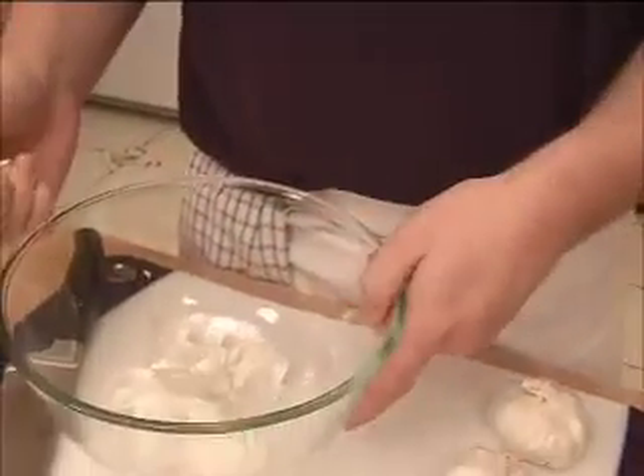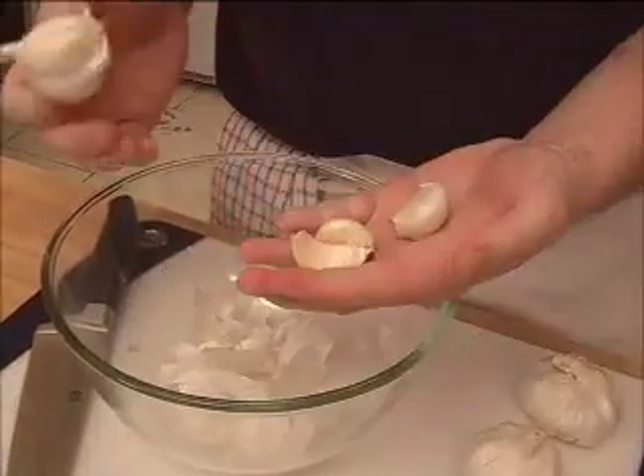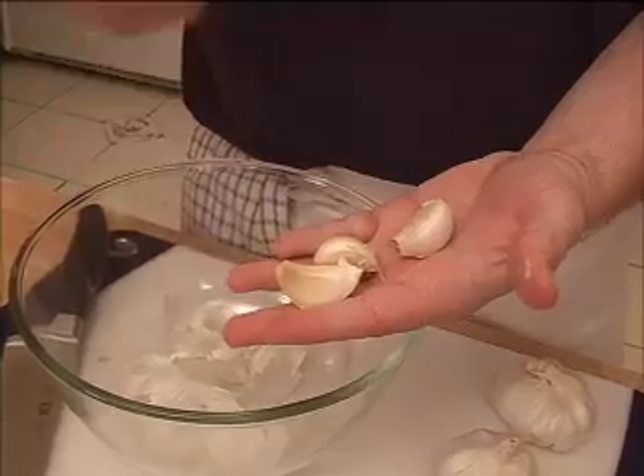As you can see, I'm just peeling away everything, getting all this paper into my garbage bowl. But this is what we're looking for — the cloves that we're actually going to start to process now.